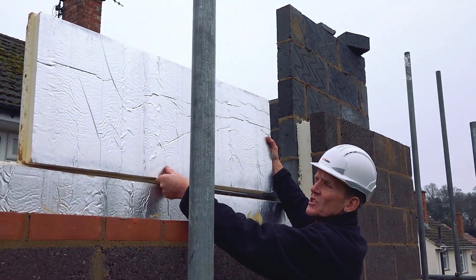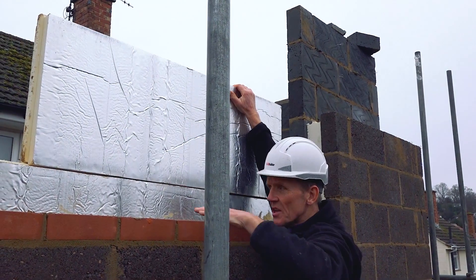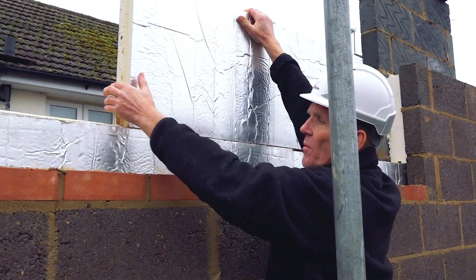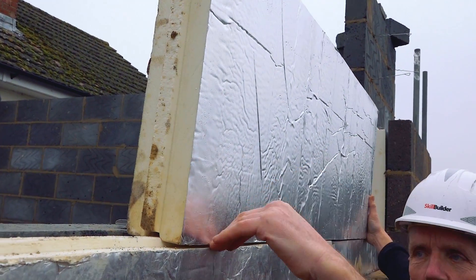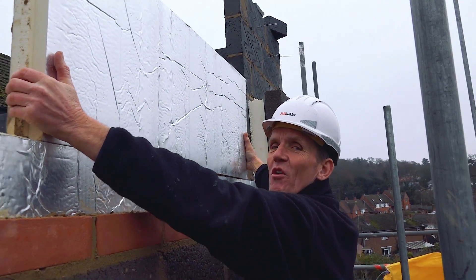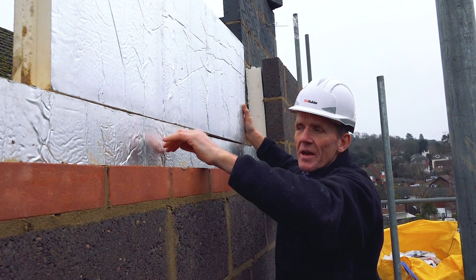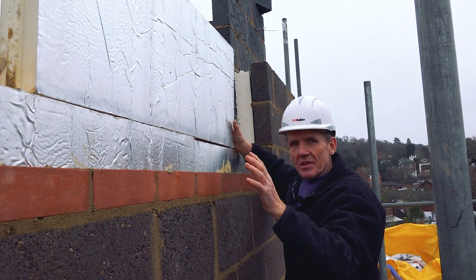To stop water tracking they use this tongue and groove system. The tongues always go upwards — the reason is that the groove sits on top, and if any rain tries to get through it has to go in, up, over, down, and across, which it's not going to do. If you did it the other way with the groove upwards, water would track in and sit in the groove and eventually show up on the inside. With this system you can full fill the cavity and the water will just trickle down and away safely.